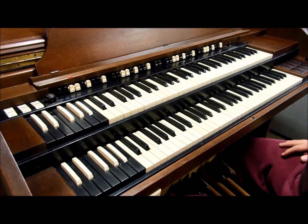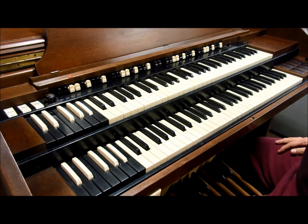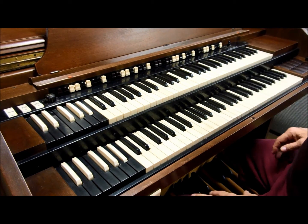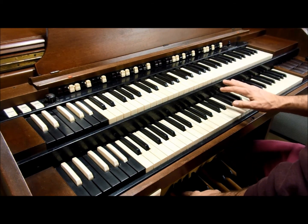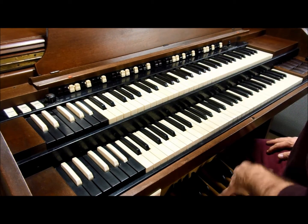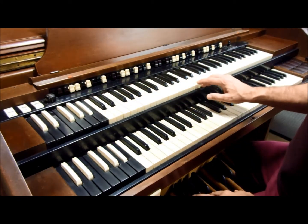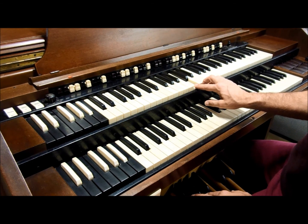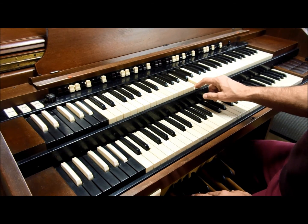This is a demonstration of the harmonic drawbars on the Hammond console. They work the same for the great and the swell, so I'm just going to demonstrate on the swell. Every key on a Hammond console has nine contacts under it, so for every key you press, there are nine possible tones that can be assigned.